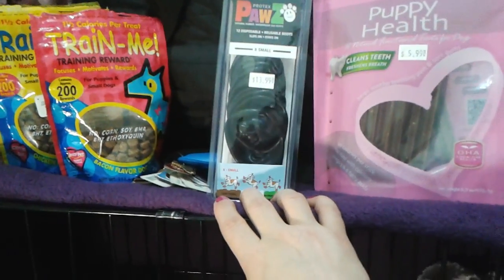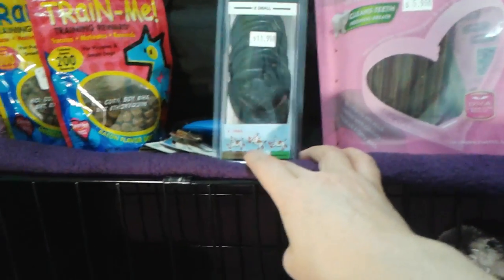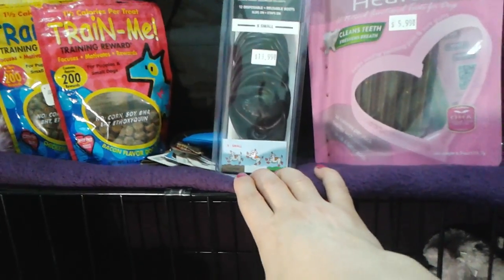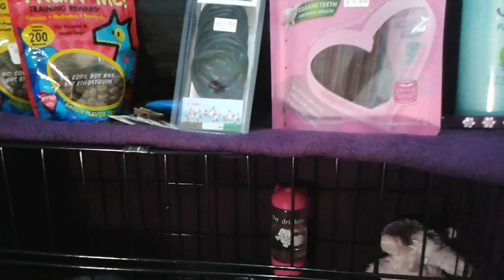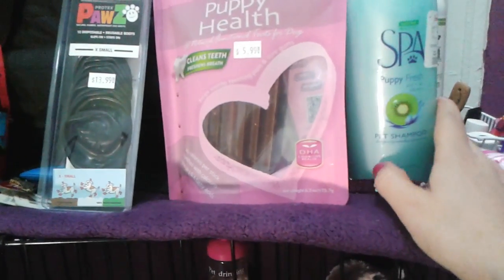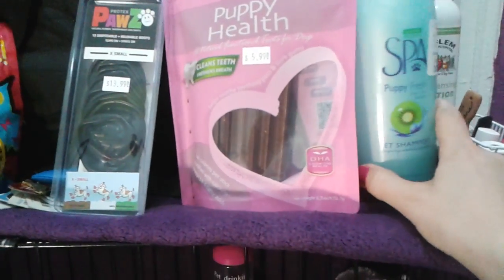I also got paw protectors — Tiny Paws, extra small — because she's a Shih Tzu with little bear paws. They're for protecting her feet from salt and from the yuck on New York City streets, like rat pee, which is toxic to little puppies that don't have their shots yet. For shampoo, I got this at HomeGoods at half off — I'll link the video below. It's specifically for puppies, smells really nice, and it's tear-free.